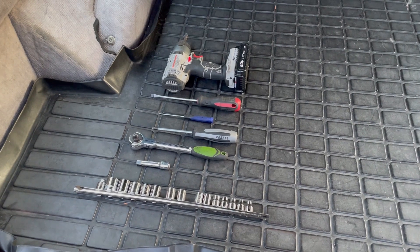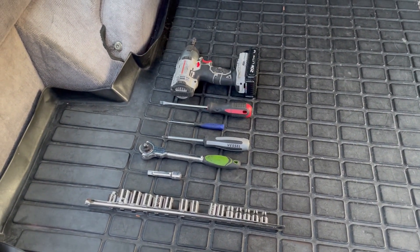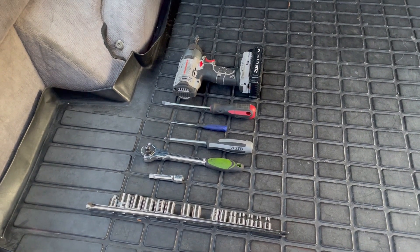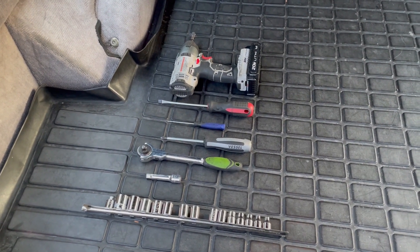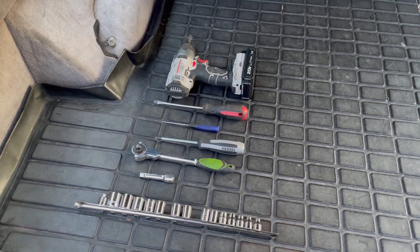Let's talk first about the tools I have ready for this job. I've got a 3/8 ratchet with extension and metric sockets, a Phillips head screwdriver, a small flat head screwdriver for the wiring connector, a regular flat head screwdriver, and an impact driver as well just in case I want to use that.